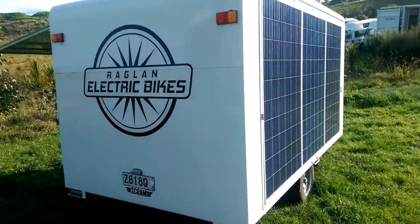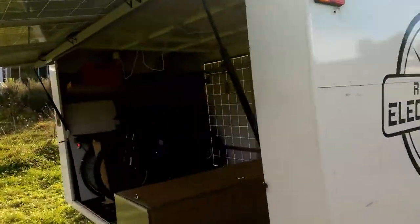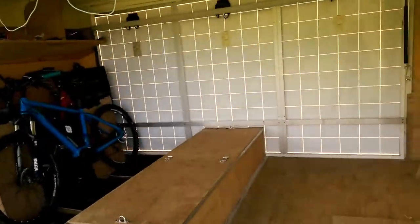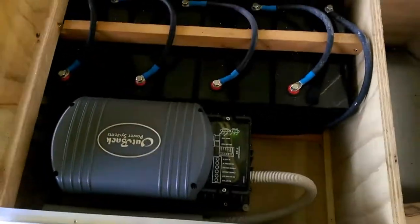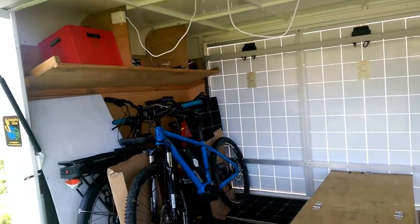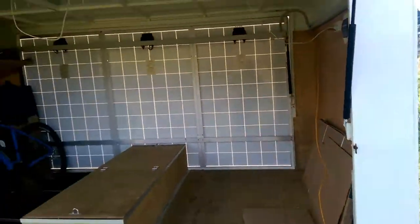Since day one at Raglan Electric Bikes we've been charging our bikes from the sun using this amazing kilowatt and a half solar array trailer storeroom pop-up shop. So there's the charge controller, here are the batteries, here is the inverter and some more batteries. So here we have 230 volts AC available and we don't just charge bikes here — we run power tools, we provide power to small festival sound stages.